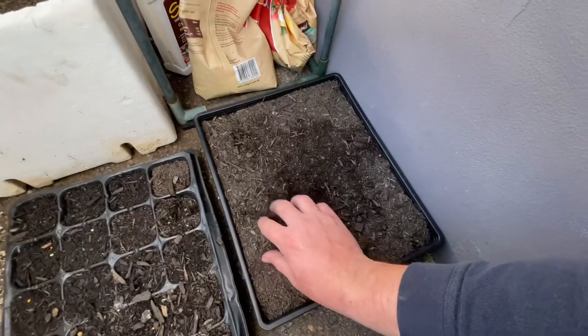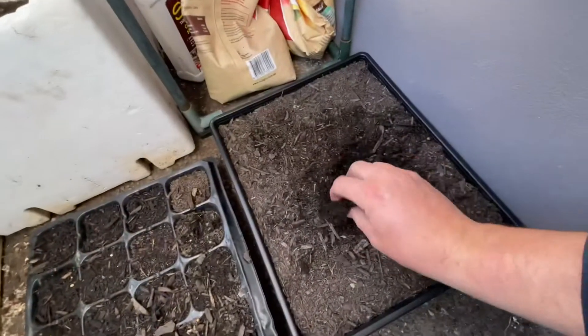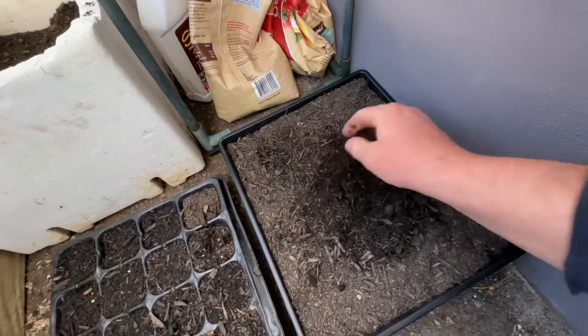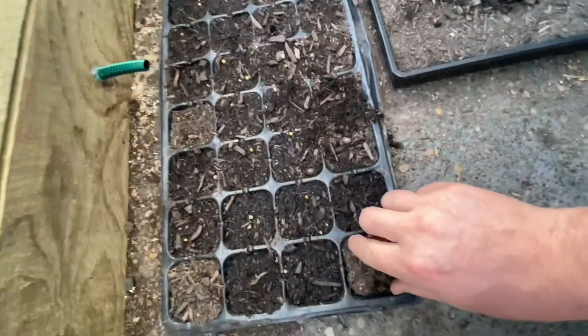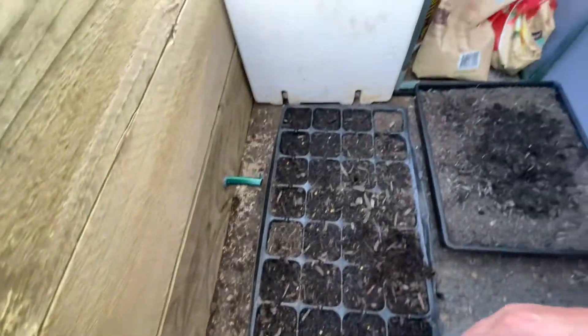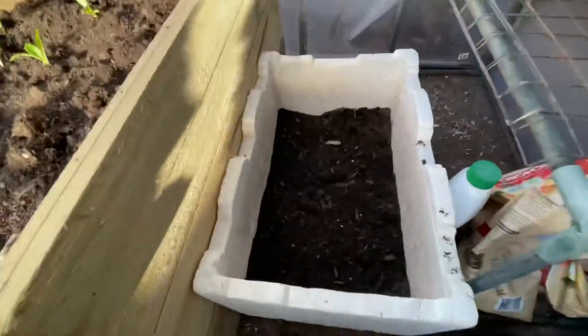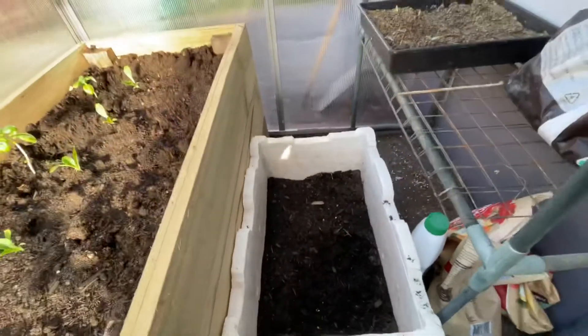I've just come back from work. We didn't even have a hot day today, but this is what I found. The standard trays — the soil is dry, and the corner ones especially are fully dry. But when you look at the styrofoam box, you can see it's all nice and moist. This makes a big difference.